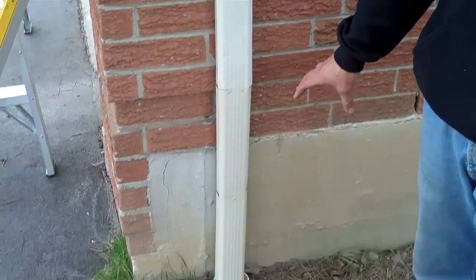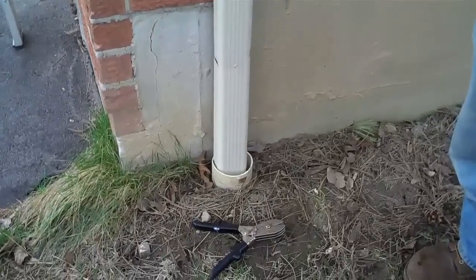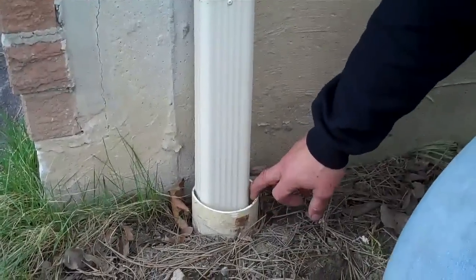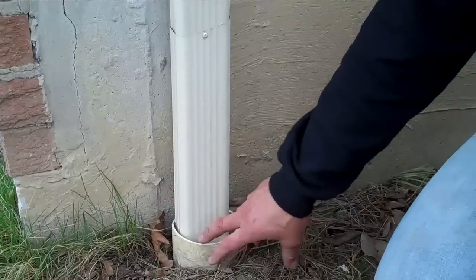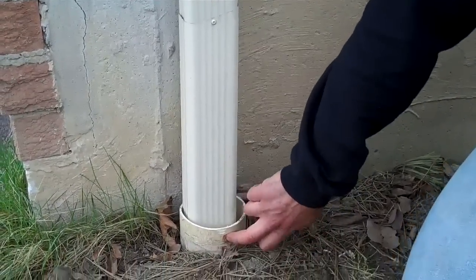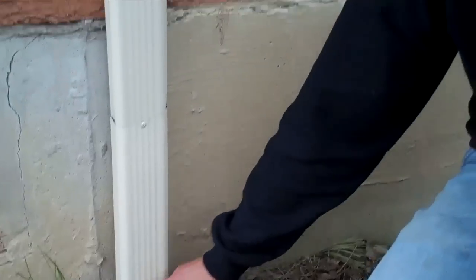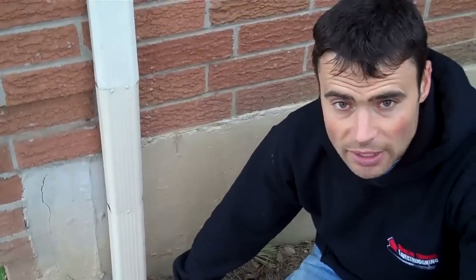Some of these downspouts go into the weeping tile around your home. If they go to the city sewer system, which a lot of the old weeping tiles do, this one here is a PVC pipe, so we're in a newer subdivision here. But if you're in an old subdivision, these could be old clay tile pipes as well.